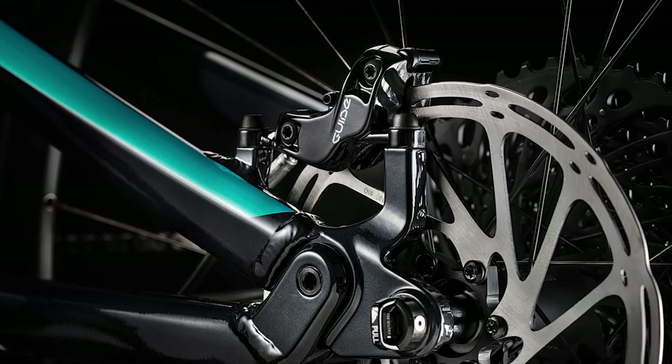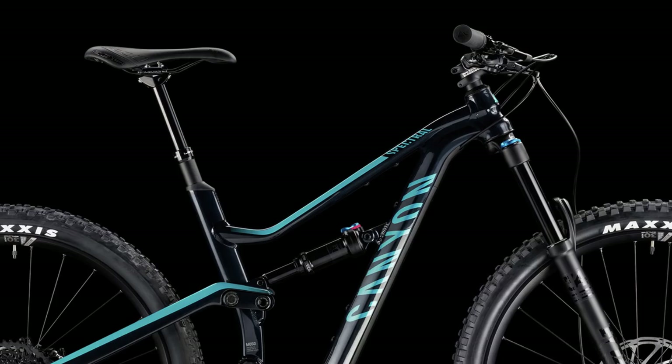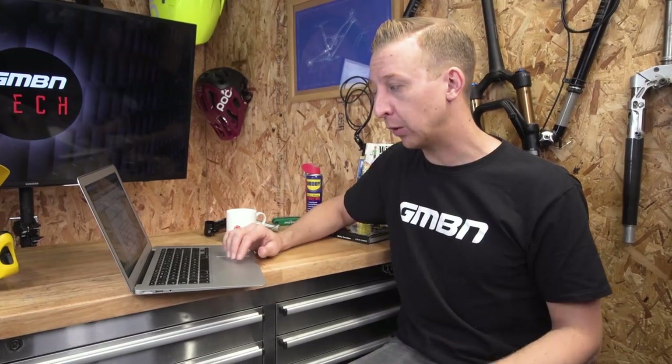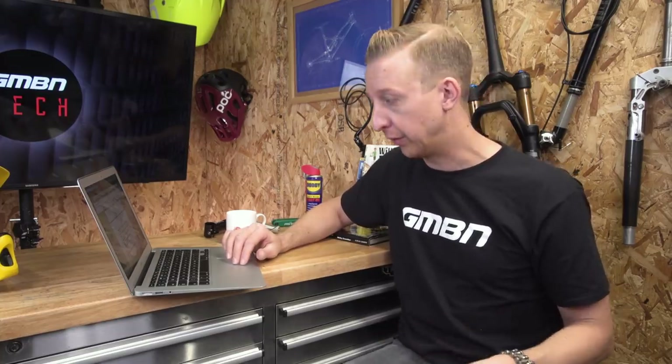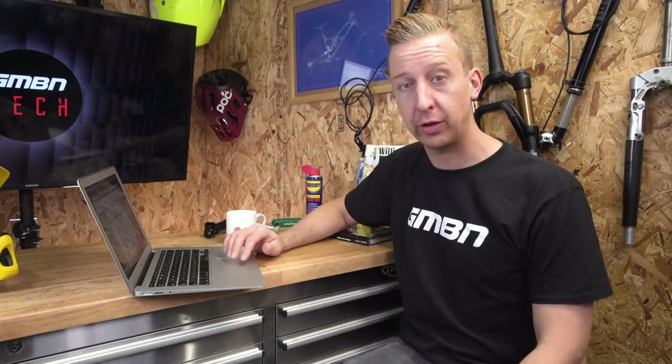They've also got women-specific components like the SDG Allure saddle, which is a really popular saddle for women riders, and it comes in both alloy and carbon fiber models. All crank sizes are 170mm. The 2XS size is currently only available in alloy frame models because it's such a niche small size — it's got a 378mm reach, which shows how tiny that bike is. Mediums go up to 430mm reach. Visually they look the same as the men's frames, just smaller and revamped for women. I think they're really, really cool.